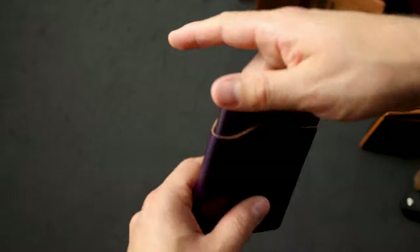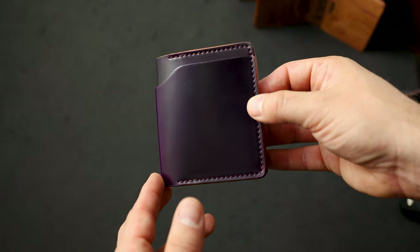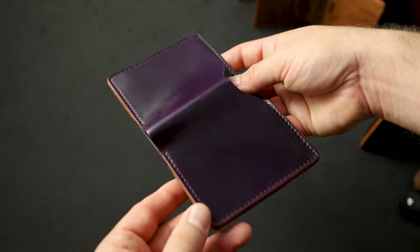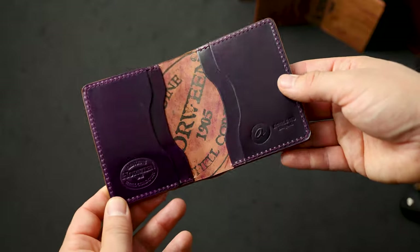Here's another great looking Tony the Ant in violet shell cordovan. The violet is pretty new and is a little bit more of a straight-up purple when compared to the ultraviolet shell cordovan — a beautiful shade. On the inside we've got more violet shell cordovan.